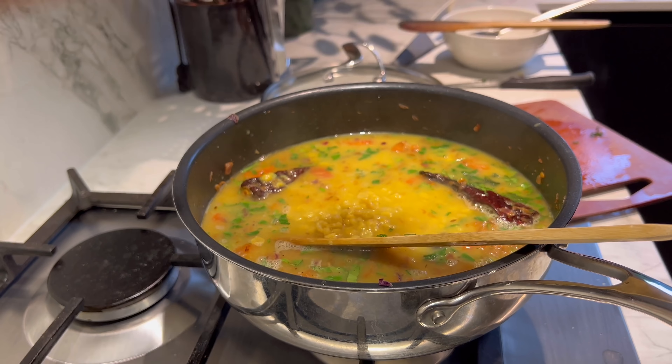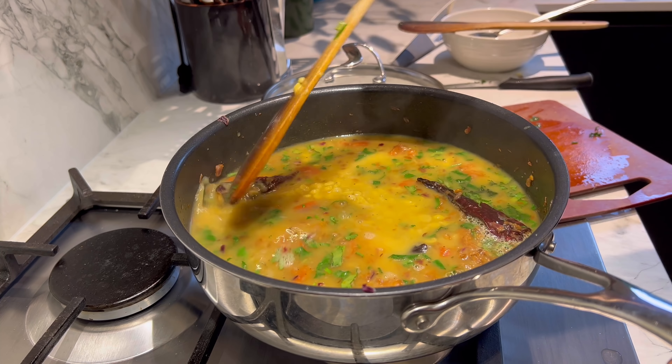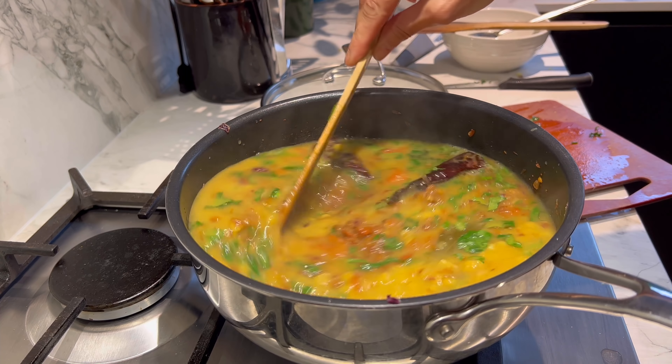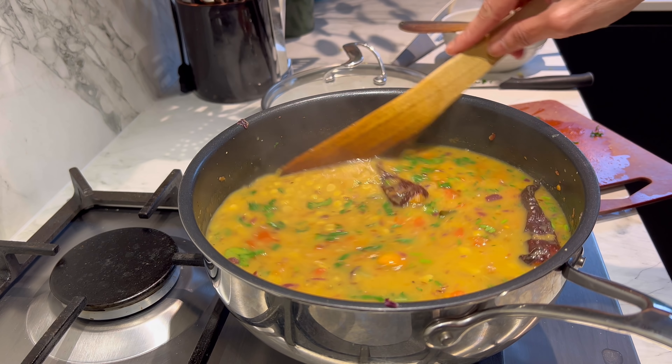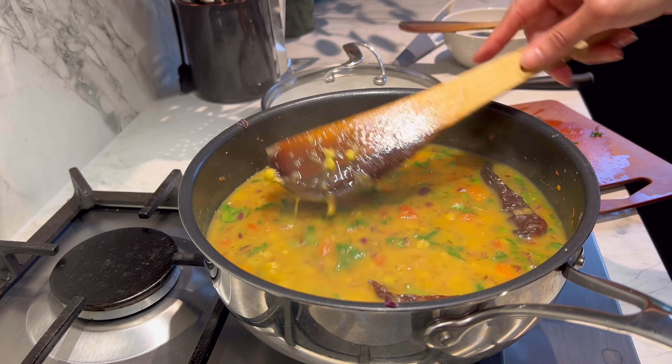At this stage a teaspoon of garam masala goes in, followed by a little bit of coriander leaves, and now I'm adding the dal. Give it a good mix — look at that! The last thing it needs is three to four minutes of simmering so that everything kind of comes together.